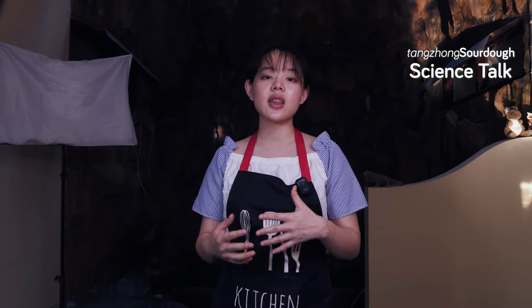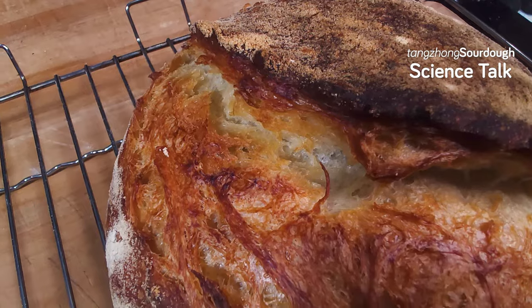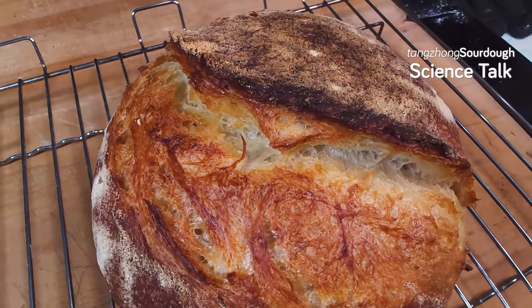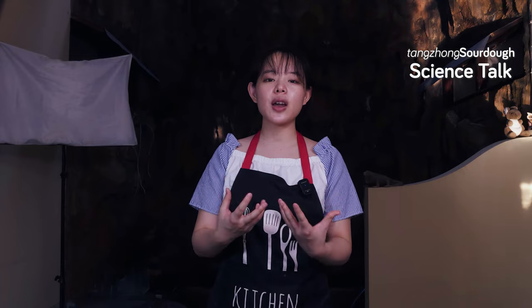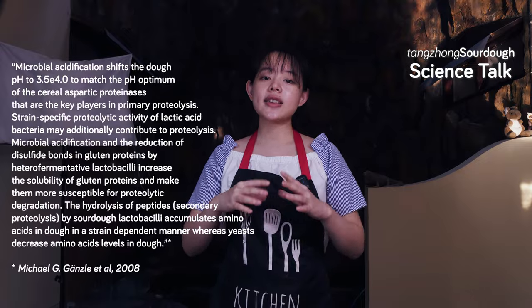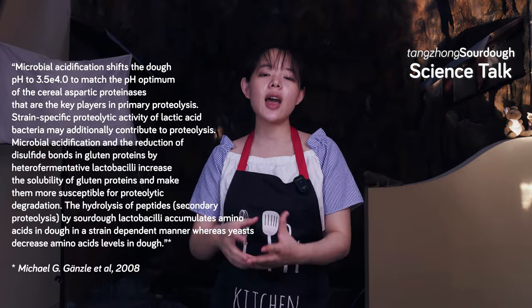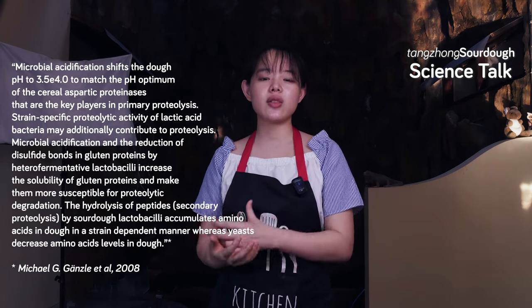Personally, I think that flavor-wise, the natural sweetness of tangchong and the sourness of sourdough strikes a balance in the bread and creates an even better taste and texture. These benefits come with a few caveats, though. Sourdough and tangchong can end up causing somewhat similar issues with our bread dough that we need to watch out for. The main problem is gluten strength. This is due to the acidic conditions of sourdough speeding up proteolytic activity — basically, the proteolytic enzymes in the flour work better at acidic pH levels. They break down gluten protein.